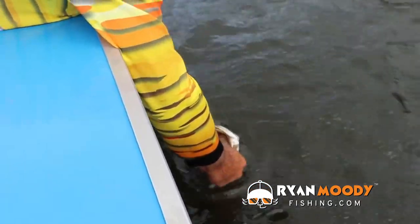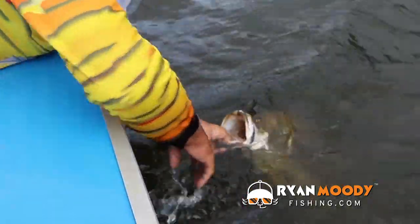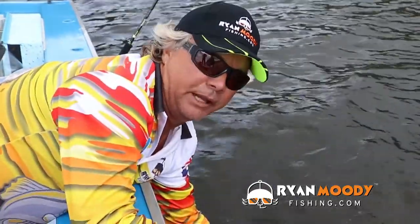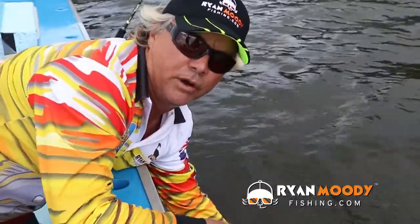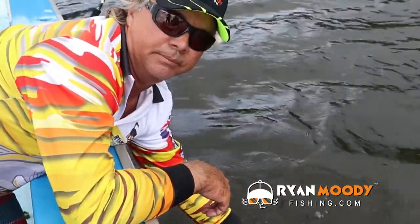This should be the first thing you do, because while that fish is swollen, what can happen is it could damage other organs or cut off the blood supply to organs while you've got it out of the water. So you should do all of this before you bring the fish on board.